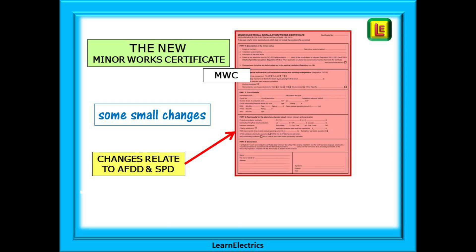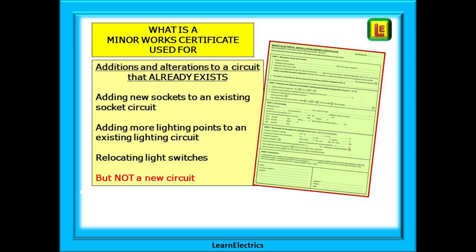There are some small changes on this new certificate and they relate to AFDDs and SPDs. First of all, what is a Minor Works Certificate used for? They are for additions and alterations to a circuit that already exists, such as adding new sockets to an existing socket circuit, adding more lighting points to an existing lighting circuit, relocating light switches, replacing a damaged socket, and so on — but not for a new circuit or a consumer unit change.